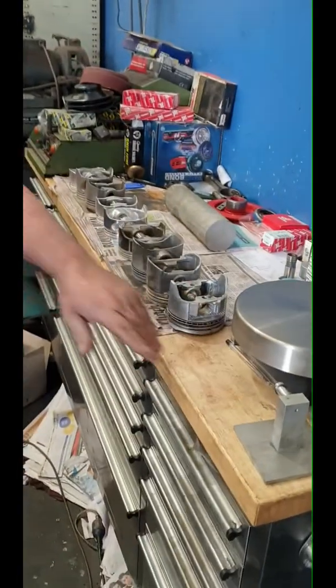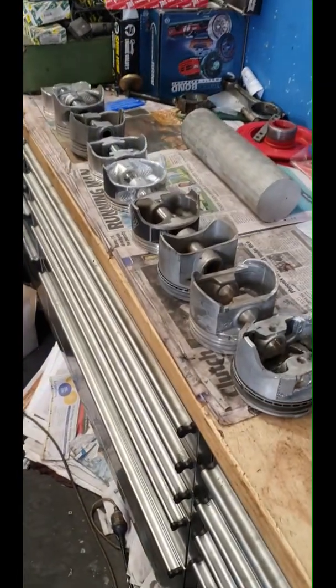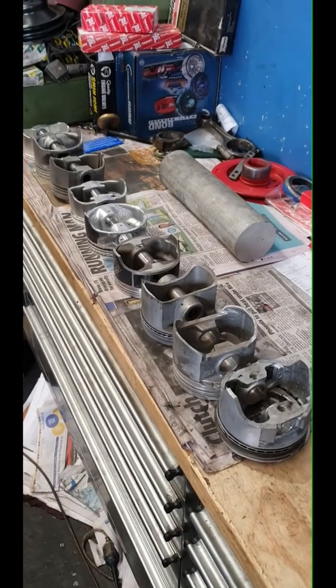How are you Sam? I'm good. You asked me about pistons last time - what are the differences in pistons. I've got something for you today mate. I'm going to do some school today with you - learn with Mick today.